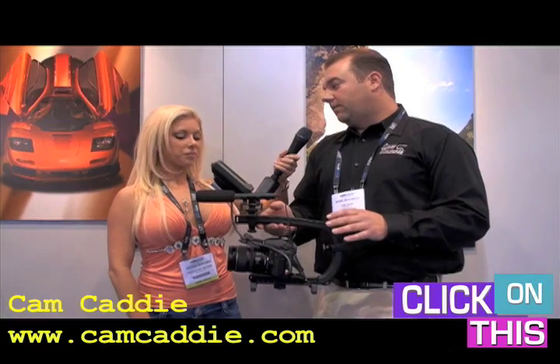Is this a brand new product that just came out, or has this been around for a little while? It's been out for about two years, but we're now adapting it to the SLRs because this is the new technology that everyone is jumping on. The SLR with the 5D and 7D are changing the way people are making their films.